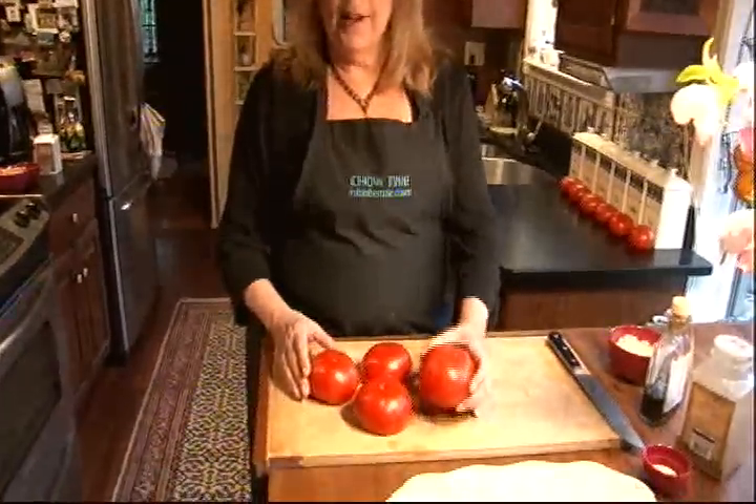Burnt walnut tomato salad is one that we have around the house all the time. That's why I wanted to share it with you. Did you know, by the way, that there are 7,500 varieties of tomato? This is what I call a red tomato.